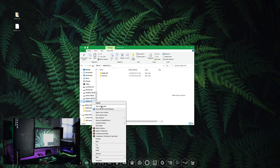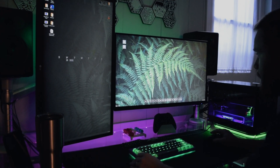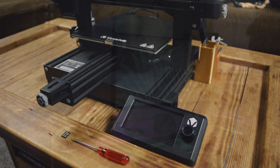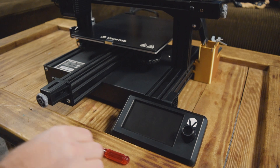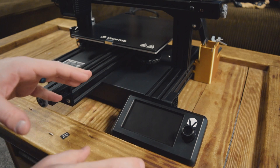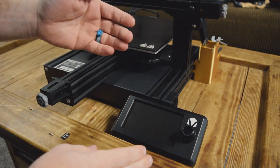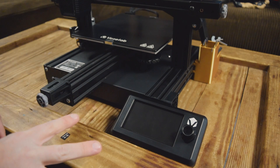Once you have that, right click, hit eject. Now we're done with the SD card and let's head back to the printer. You're going to need that SD card we prepped, your screwdriver, and come over to your display. We actually have to take the display off and get to the back of it, where we'll be inserting the SD card in part two.